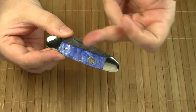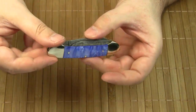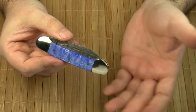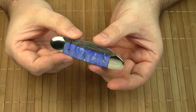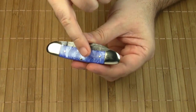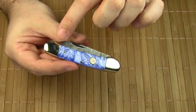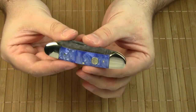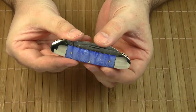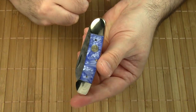The handle scales are made of acrylic. The blue color and the wavy pattern remind me of water and blue skies, which in my opinion suits the canoe knife pattern very well. The handle scales are pinned to brass liners and meet seamlessly with the four nickel silver bolsters. Very beautiful. Please note the nickel silver shield with the Kissing Cranes logo.